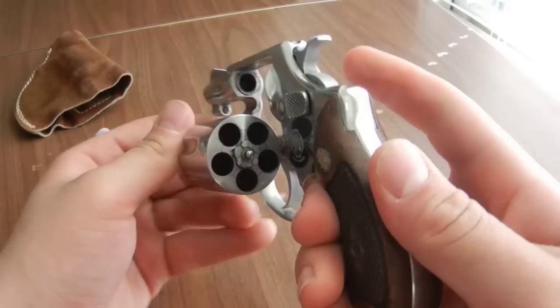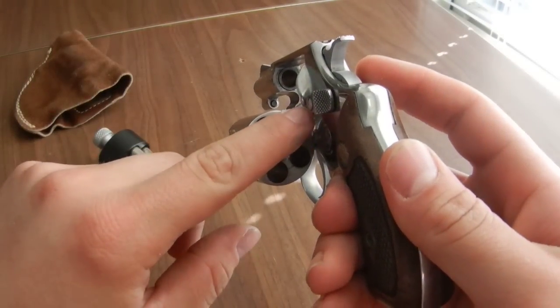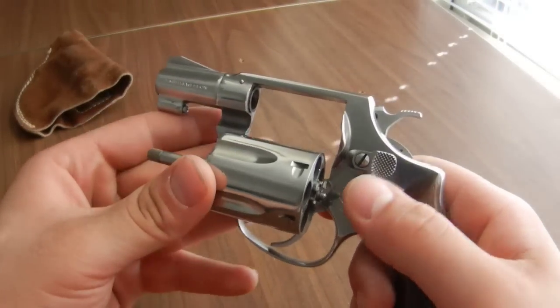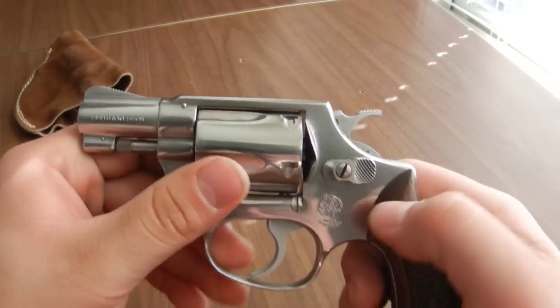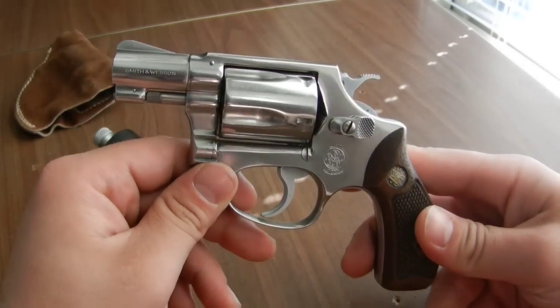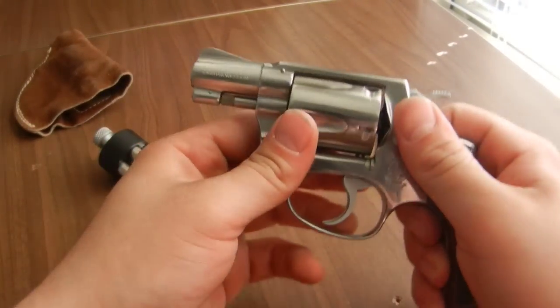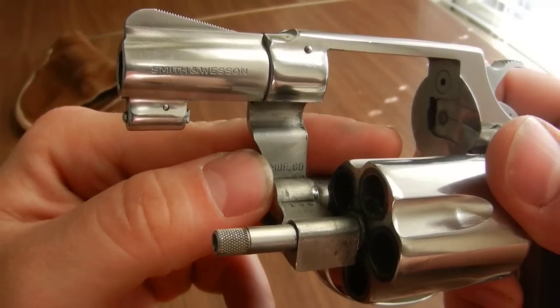Now check to make sure it's empty. It's got five charge holes as opposed to six on your typical revolver, more known as the six-shooter. This is what's called a Smith & Wesson J-Frame, which is the smallest of the Smith & Wesson frame sizes. This one is known as the Model 60 — you can see 'Mod 60' right there.